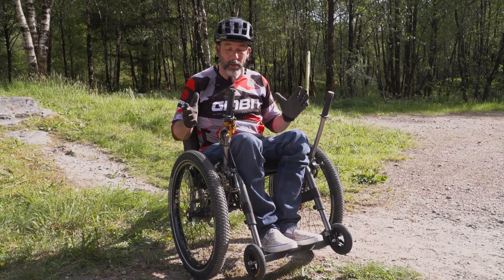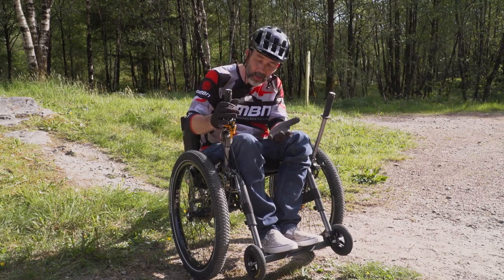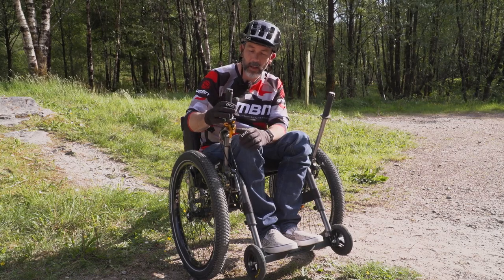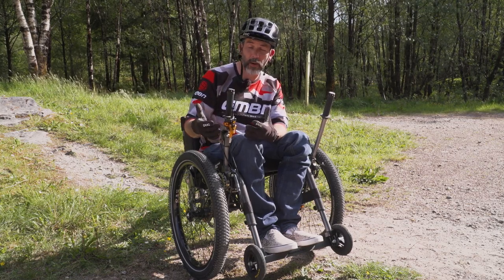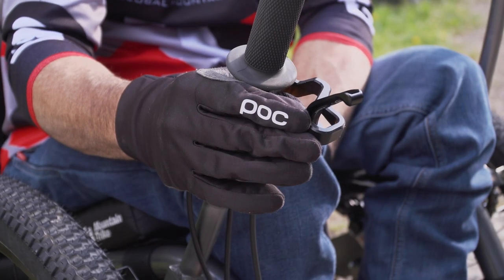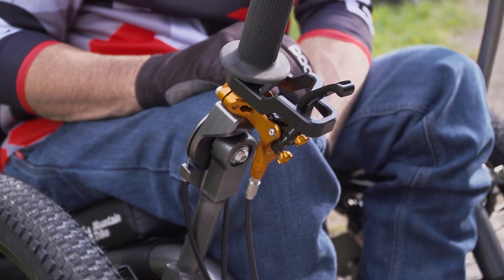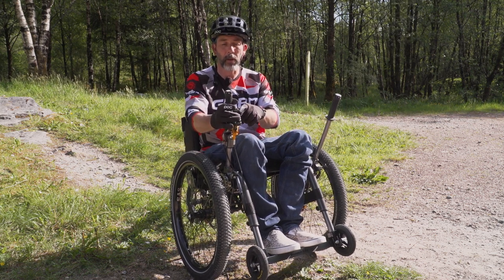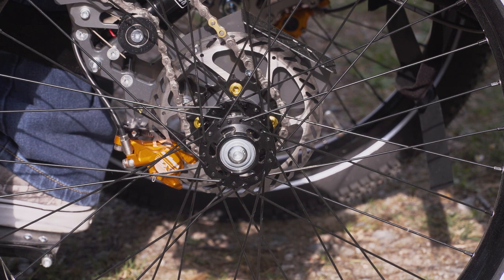The braking I absolutely love. I'm using Hope brakes like I like to do — they're a great brand and I'm a good friend of theirs. This also works as the parking brake on the Mountain Trike, so once I click this little device over here, the brakes are suddenly free to work and the parking brake is off. I'm using a one-lever system at the moment, so this lever actually actuates both brakes — when I pull that, both wheels lock.